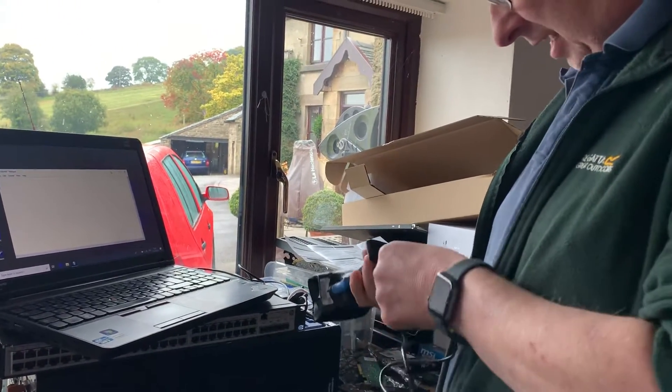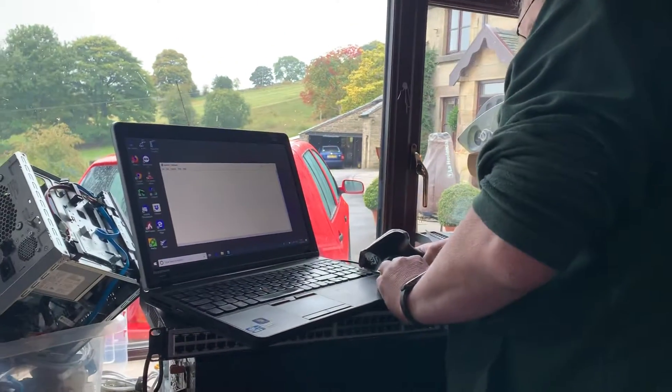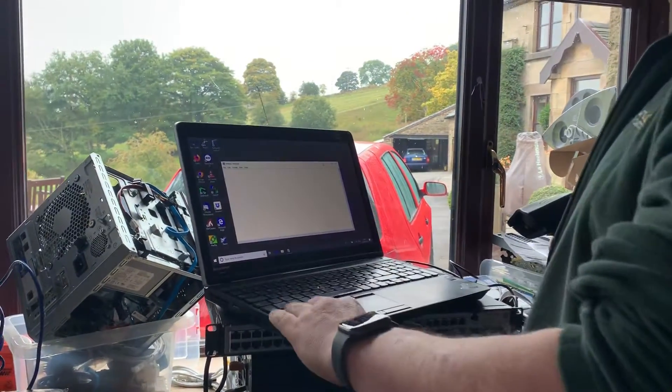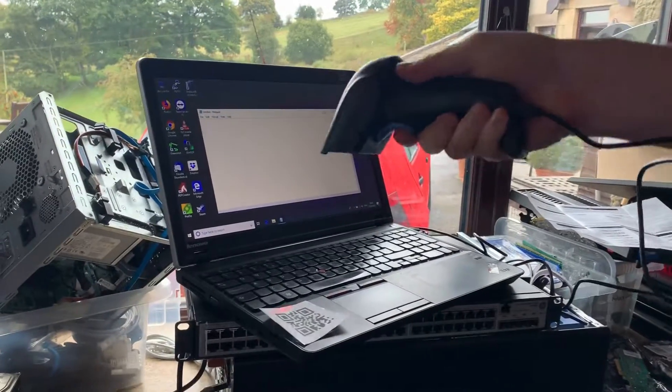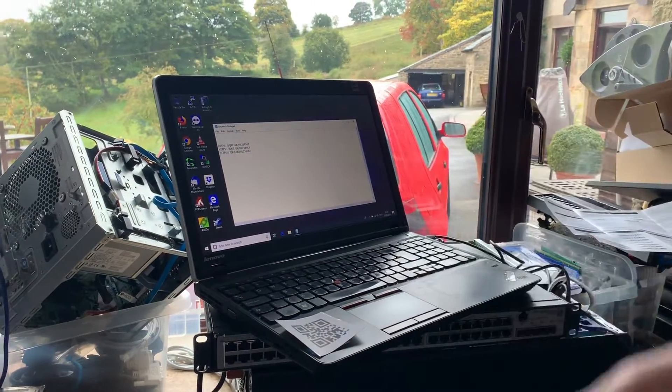If we take the scanner and plug it in with a USB cable, and then we scan the QR code, it works absolutely perfectly, as you can see, every time.